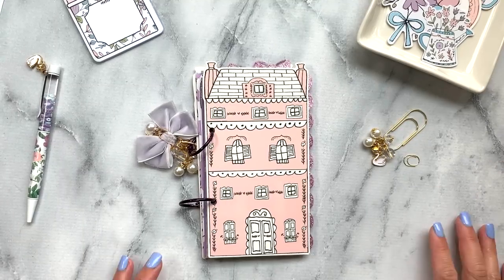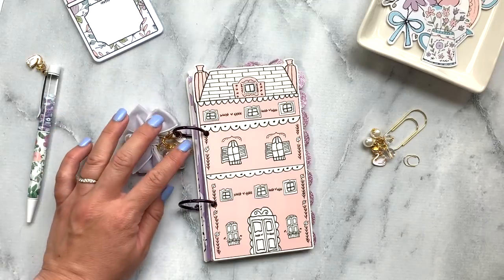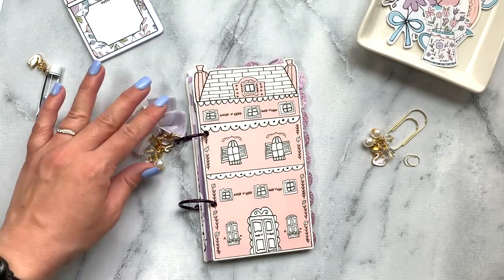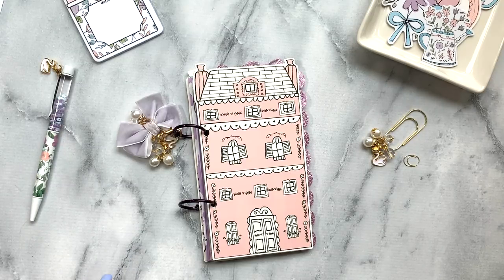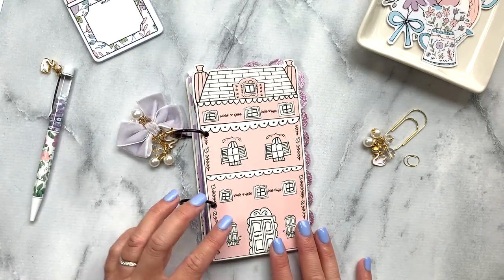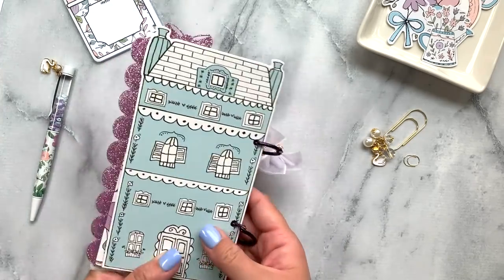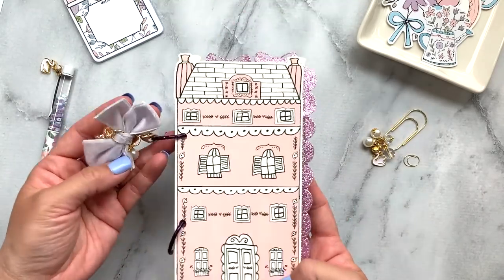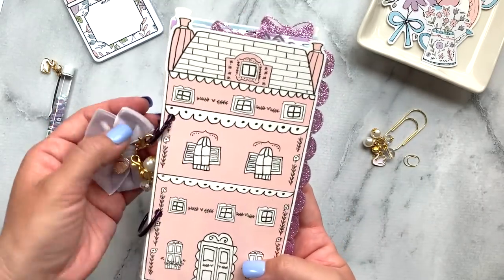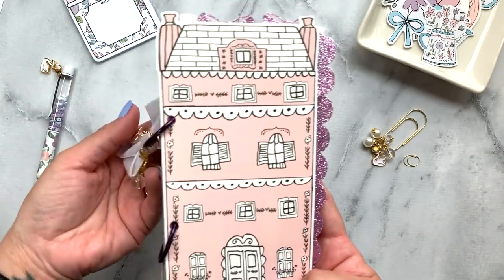Hey everyone, it's Jen and I am part of the Planner Society design team. I just wanted to come on and show you what I made with the March Planner Society kits. I made a little mini album and I love how it came out — it's so cute. I used the big house die cuts as the cover and for the back cover, and then I joined it with these cute purple binder rings.